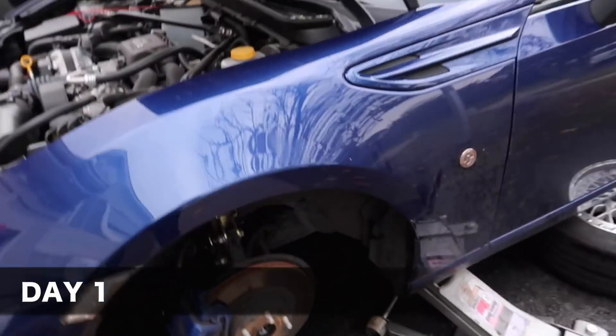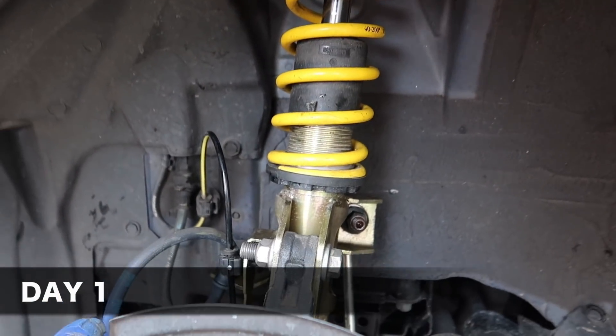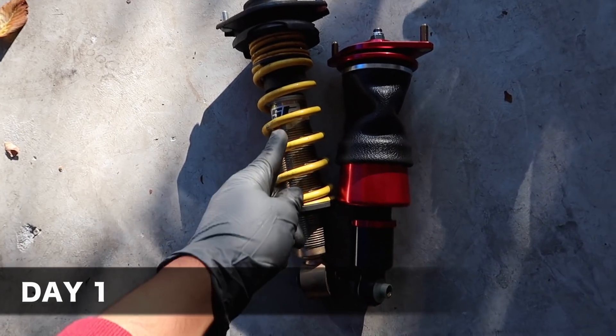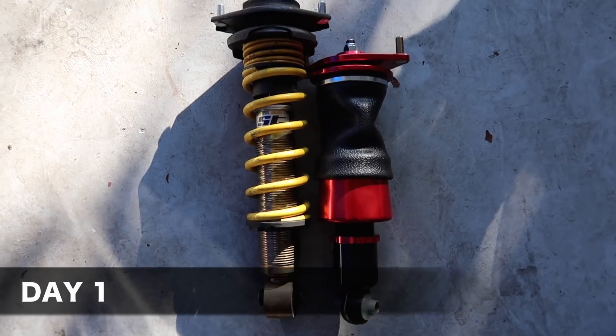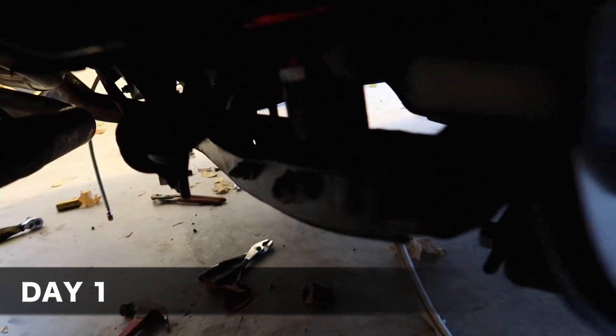Jay's over here installing coilovers for the first time, already figured everything out and pretty much put the coils in already. Look at the difference between the coils and the air — I'm sure the air is going to get bigger, but it's so small, and this is still smaller than stock. This air strut was a bitch and a half to get on. We had to jack it up from this side and pull it to make it fit, but it took a little tugging and we finally got it.